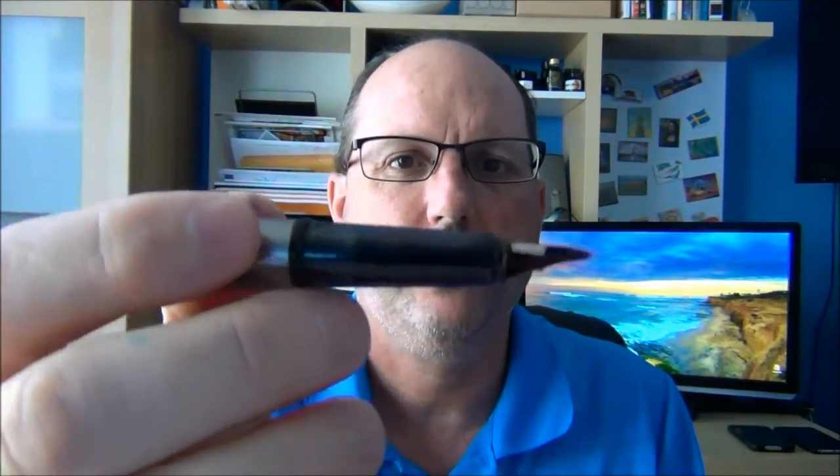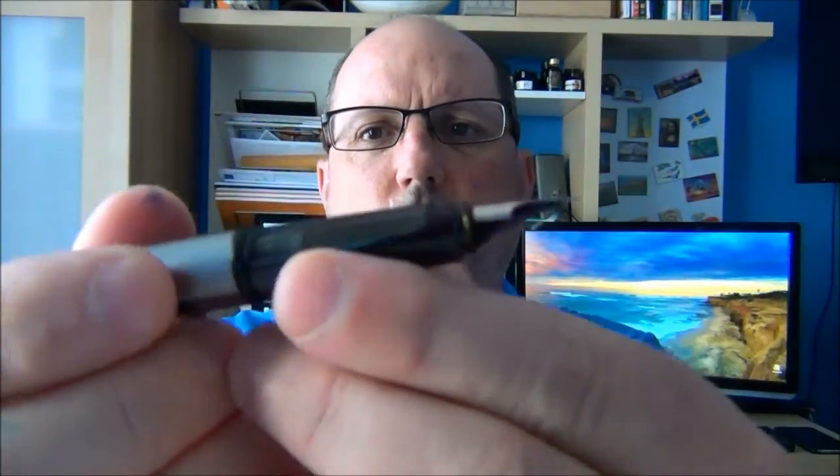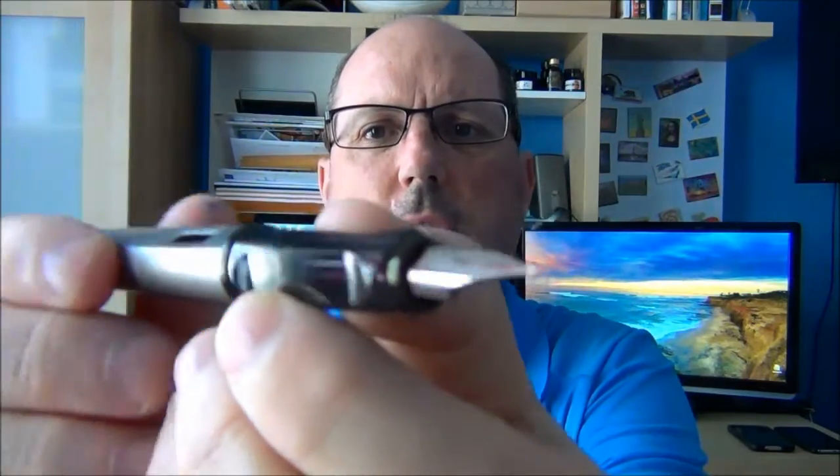It has a pull-off cap, and the section of this particular model is a nice black smoke that's somewhat translucent. It has a very unique section — you can see that it has a triangular section with two cutouts on the sides, and so it forces you into a triangular grip or a tripod grip. That's how I naturally hold my pens, so it was very natural for me. I understand that some people with more differing or unique grips might not find this as comfortable because it's forcing you into a specific position, but for me it worked fantastic and I loved it.